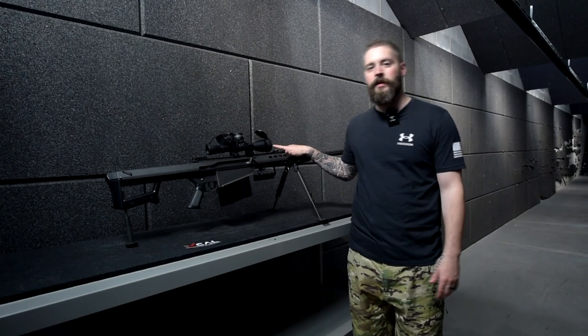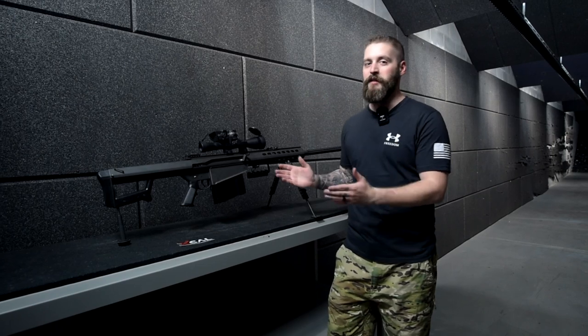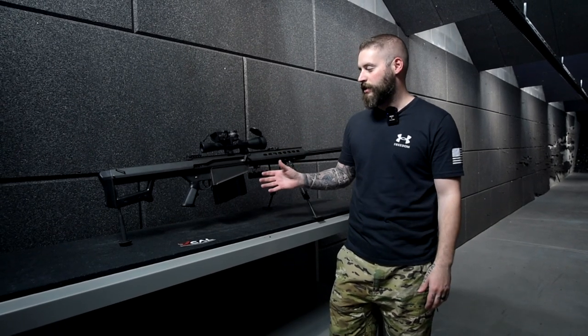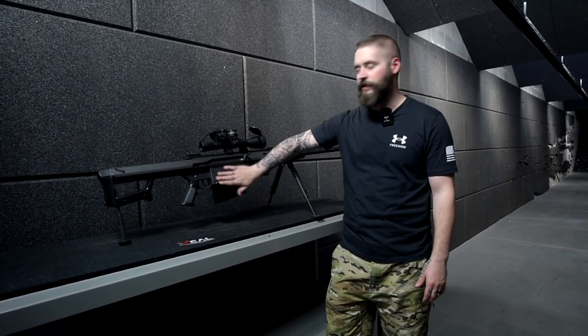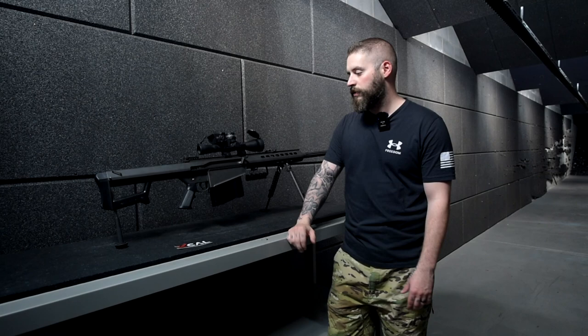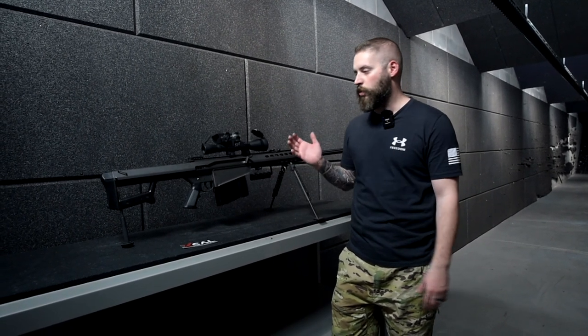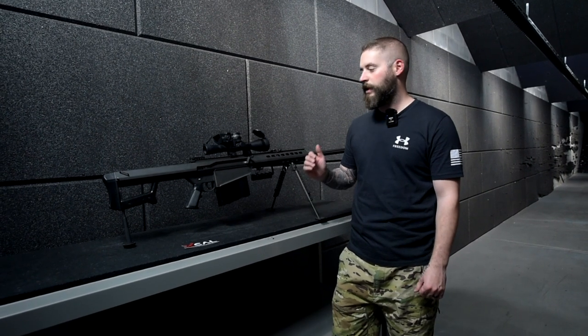This one, you know it, is a 50 cal Barrett — because it's the 50 cal. Whenever someone is talking about the 50 cal, this is definitely the one that you've seen in movies. Let's go over it, talk about some specs, and then just show you how this thing works and how it performs.